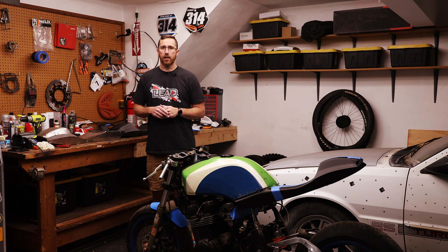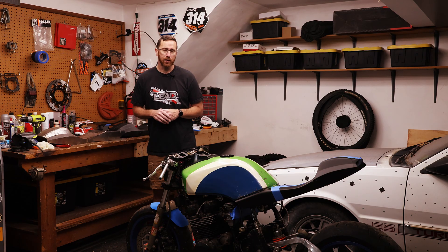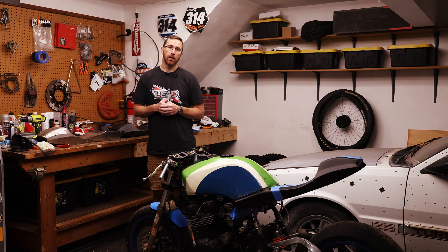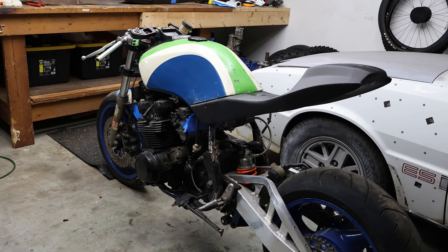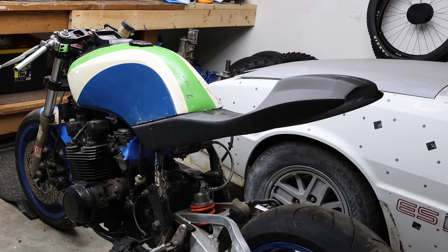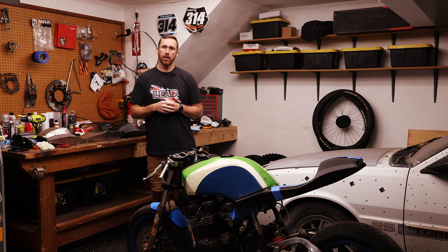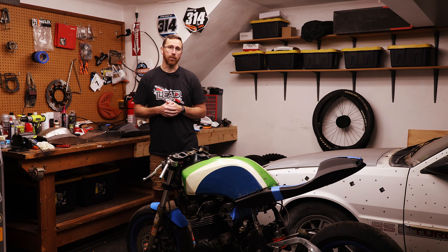Hey everyone, this is Matt with Learn Everything About Design, and in today's video it's episode 5 of our GPZ Build Series. We're talking about the tail section. This video we're going to cover what we're doing, why we're doing it, and how. The next video will go through the how-to of modeling it, so make sure you subscribe and get notified when that comes out.